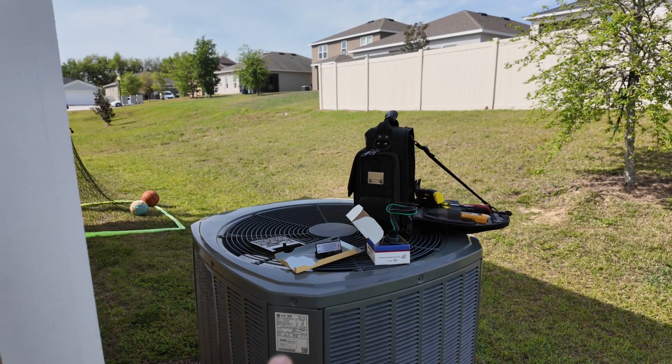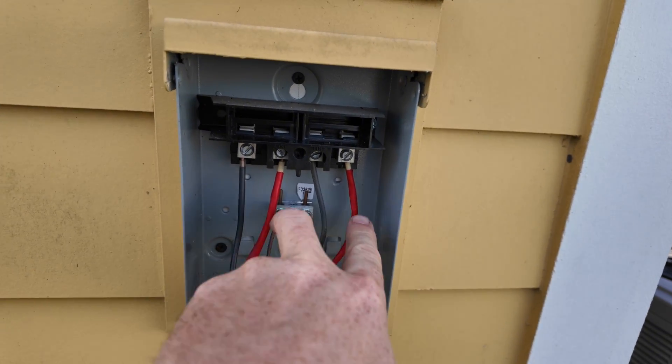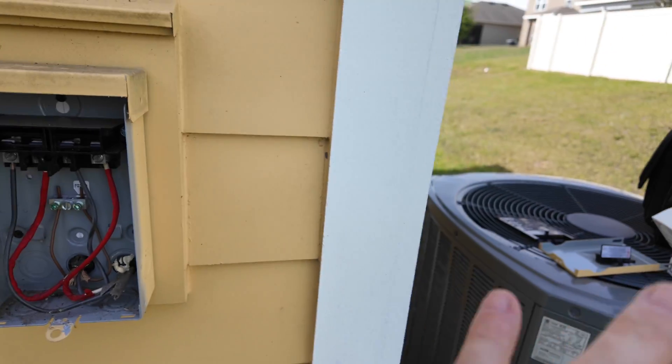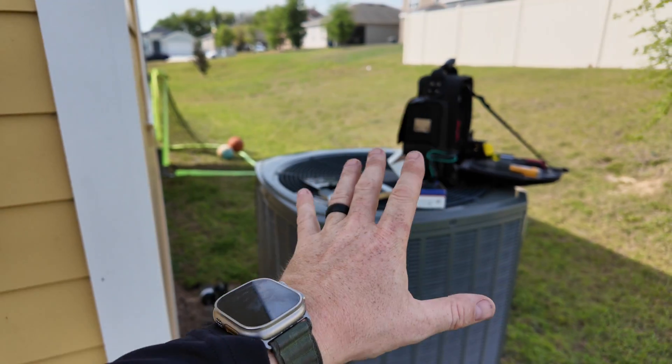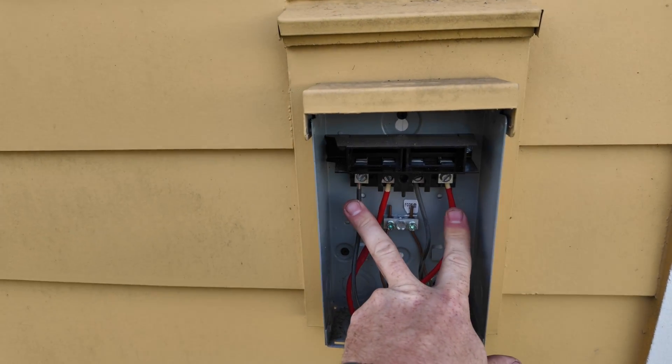I'm going to put it on this side, over here on the load side. This is the line — this is coming in from the panel here. We already checked it, it's dead. This is a 240-volt circuit. This thing requires at least a 20-amp circuit, and it is a 30-amp. So we're going to go here on the load side.